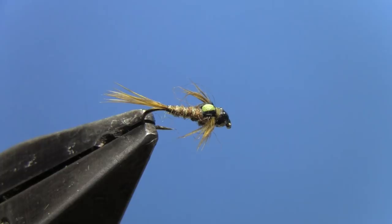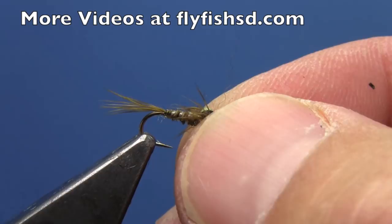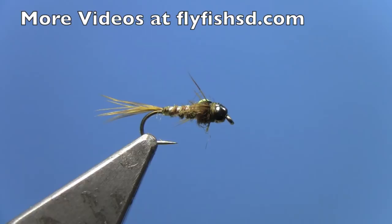That's the Splitback Betis Nymph — or Split Case Betis Nymph, however you want to call it, same thing. I like this fly with a tungsten bead, but you can tie it without one if you don't need it quite as heavy. This is just a cracker pattern; it really catches fish. Tie some of these up and fish them in your home waters. Thanks for watching — I've got lots of other videos on our website, flyfishsd.com.